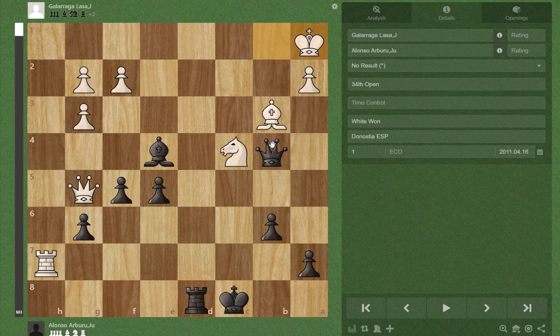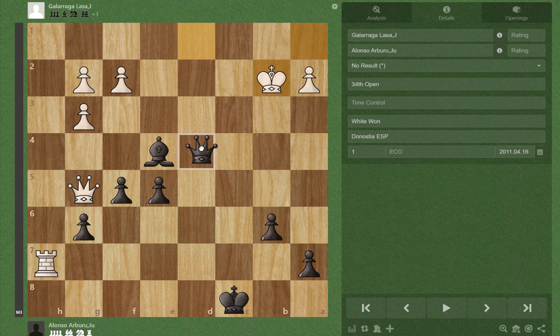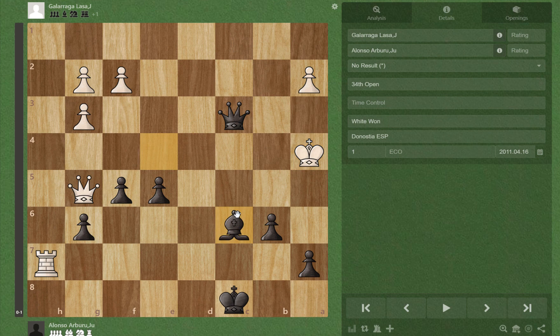And if Ka1, there's Qc3 check, Nb2, and Qe1 check, followed by mate soon. For example, Bd1 check, Kb2, and we should be able to mate soon — Qd4 check, actually Qc2, and if king here, check here, and Bc6 checkmate.